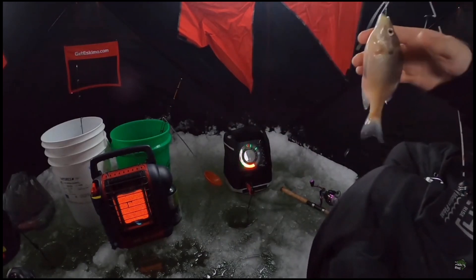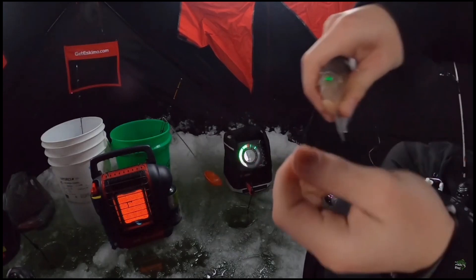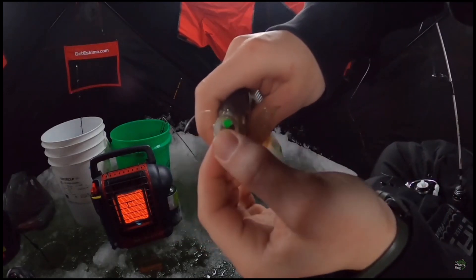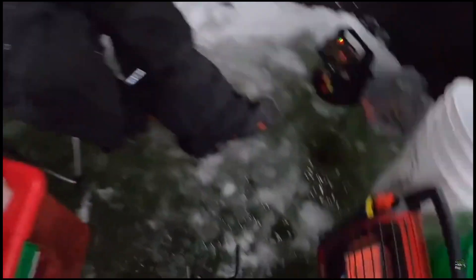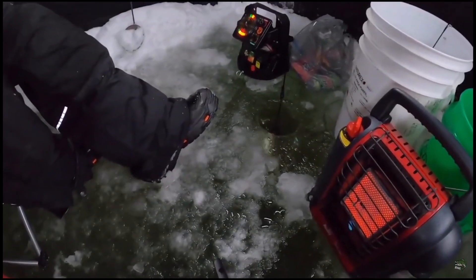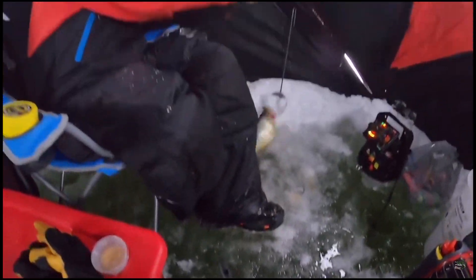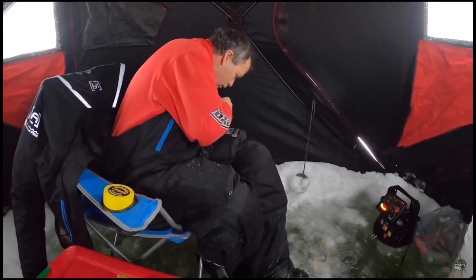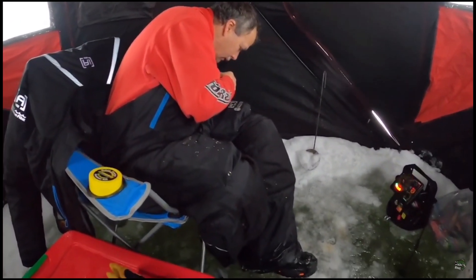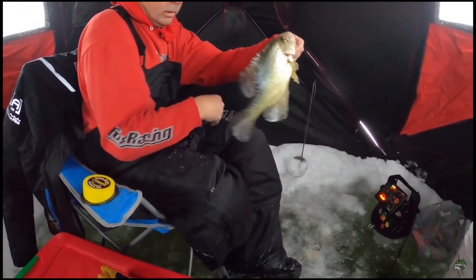Dink central, man — he wanted that. Look at that. They want it when they eat it like that. Hold that one sideways there Rico — now that's a crappie, oh yeah!